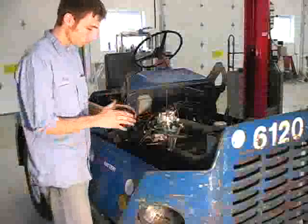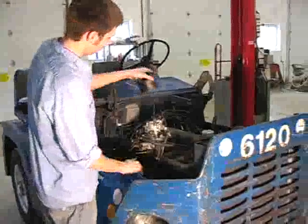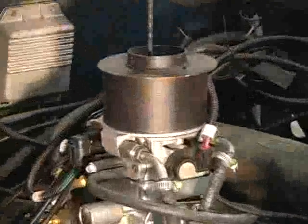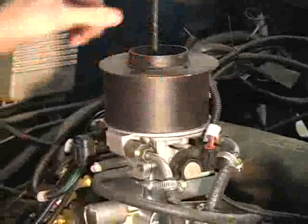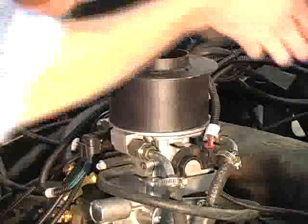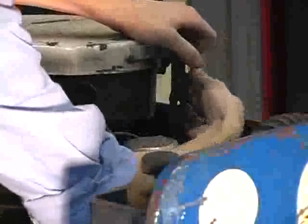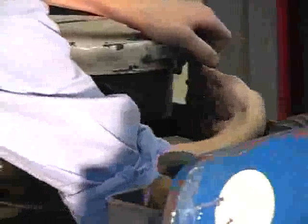After everything is installed, the final step is attaching the air cleaner. Set the adapter onto the throttle body and slide the air cleaner into place. Fasten tightly. After this is accomplished, you can go ahead and hook up the battery lines again. Before you start it up, you'll want to turn the ignition on and off a few times so as to prime the fuel pump. Then go ahead and fire up that engine. You'll notice that it starts easier and that it runs more efficiently.